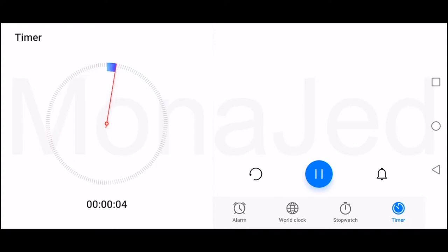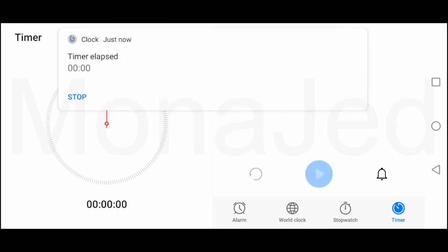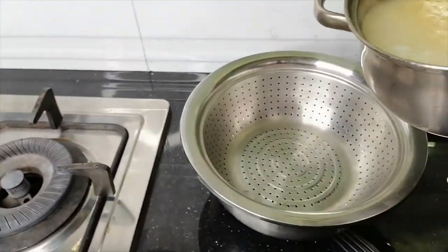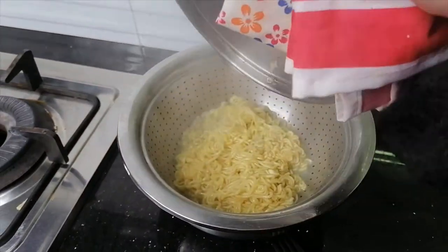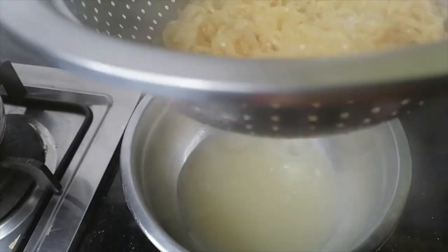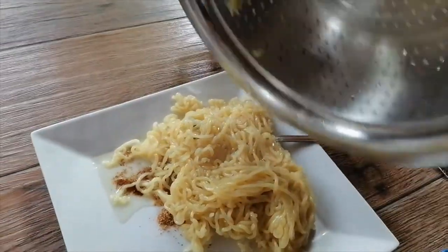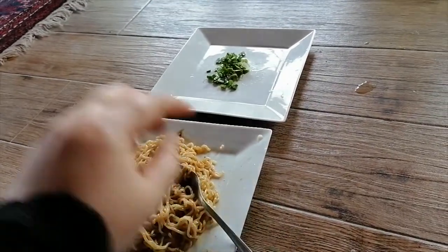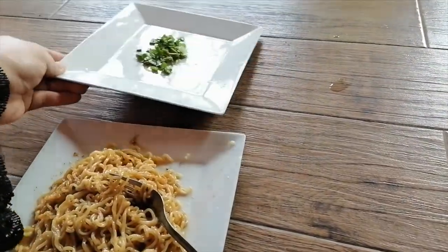Five, four, three, two, one — Happy New Year! I mean, the noodles are cooked. Drain the noodles carefully; everything is very hot. Add noodles to the plate and stir the noodles through the seasoning mix. Okay, so the noodles are ready. I do have some spring onions chopped.